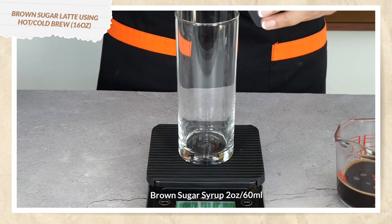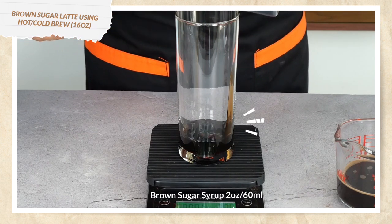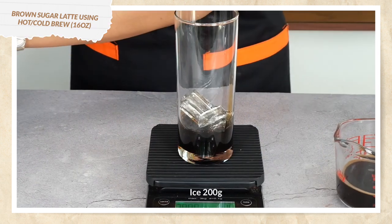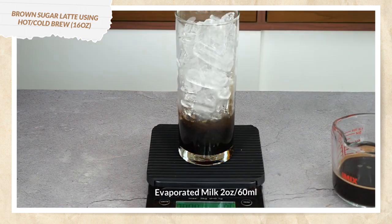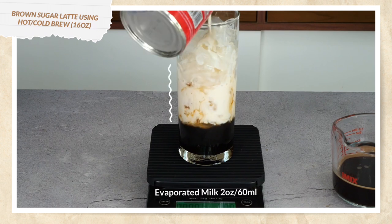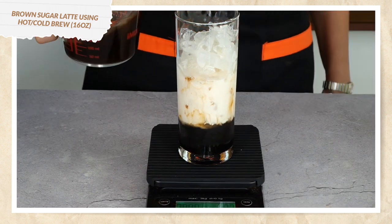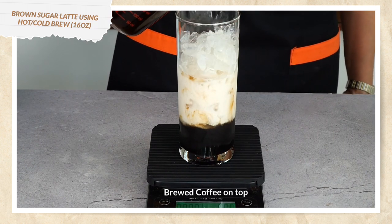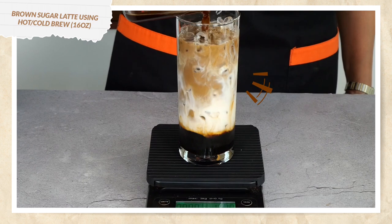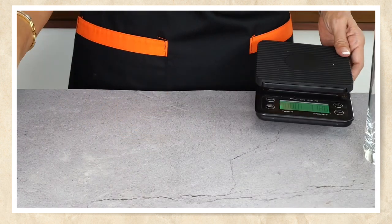I put my cup on the scale, tare it, and add two ounces of my brown sugar. I'll take off the lid and pour it straight into the glass, tare it again, and add 200 grams of ice. Tare again and add 60 milliliters of evaporated milk, then pour the brewed coffee on top. French press brewed coffee brown sugar latte is done — that's drink number two.